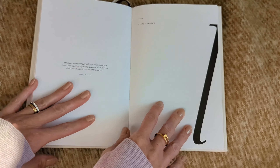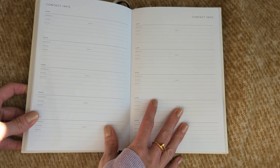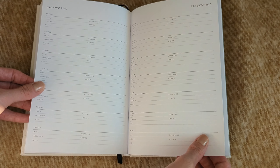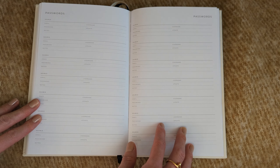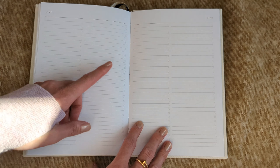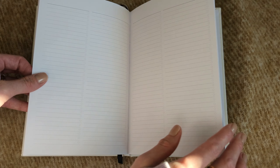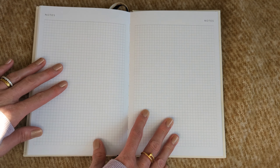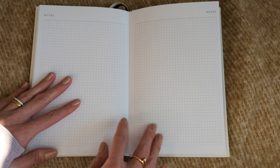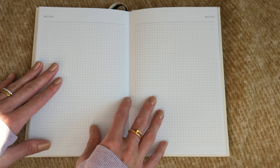After the weekly planner we have a lists section. There's contact info — useful for work or whatever the case may be. There's also a space for passwords. Then we've got general lists — if you want to track something each month or use it however you like. Finally, there's a notes section with grid paper in the back, great if you're going into a meeting and need extra note space.